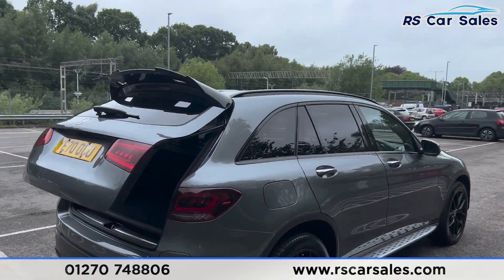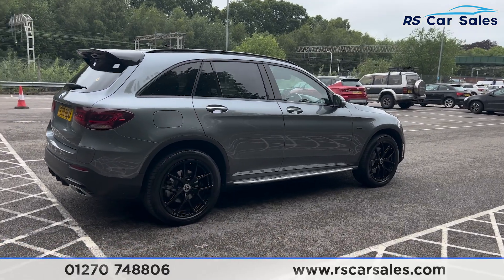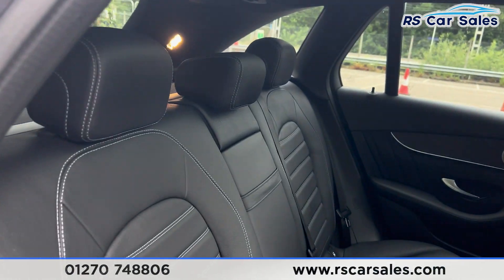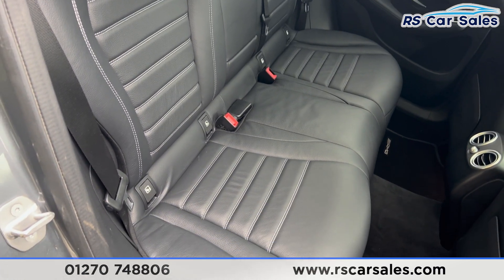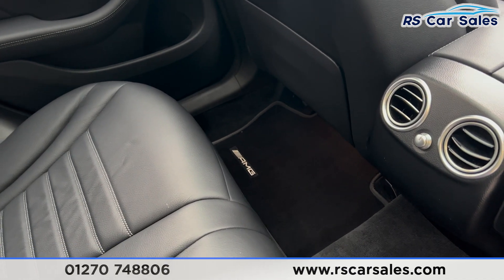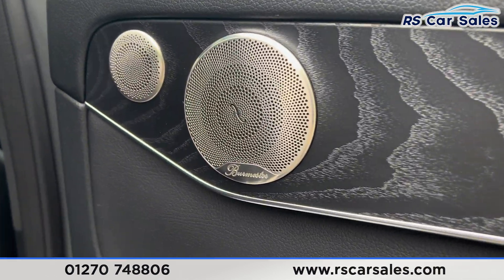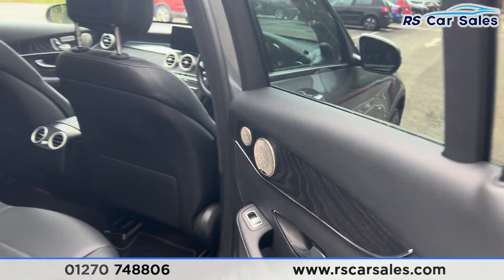Coming back round to the driver's side, you'll find the vehicle is free from any major marks, dents or scratches. Inside at the back you'll find the full black leather interior, foldable armrests in the centre, and fixed ISOFIX points. We also have vents in the centre for the rear passengers and AMG floor mats. On the doors you'll find the premium Burmester surround audio sound system, wooden effect trim, and electric windows.